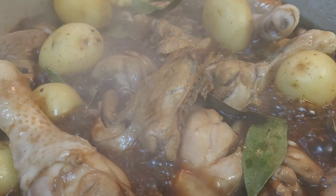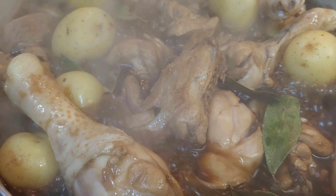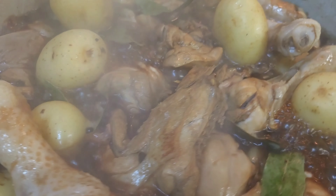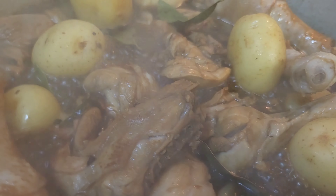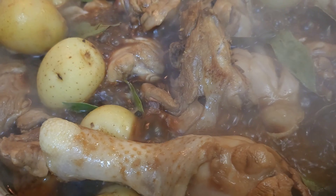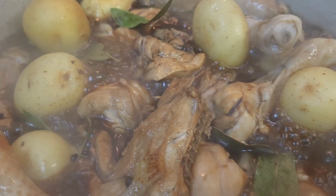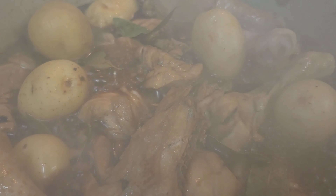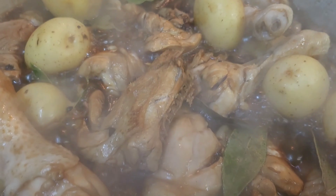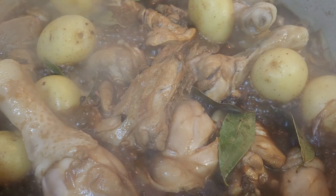Chicken adobo! Naglaloto tayo ng chicken adobo for our dinner. Na-miss ko magluto ng chicken adobo, lalo na yung mga panghalo nya — yung soy sauce at saka yung vinegar is from filetins. Kaya nilagyan ko sya ng madaming potatoes.